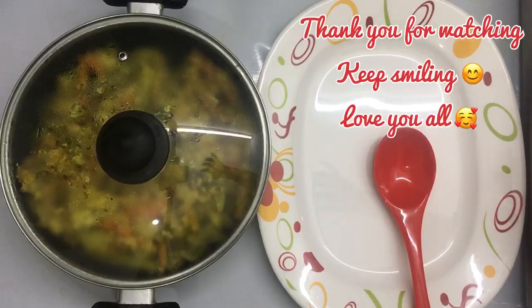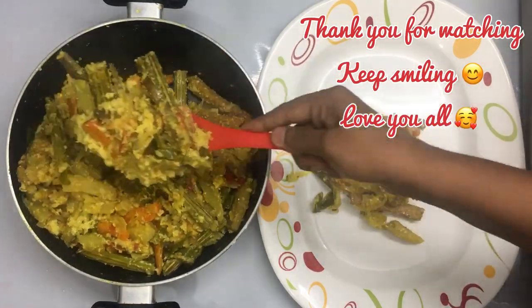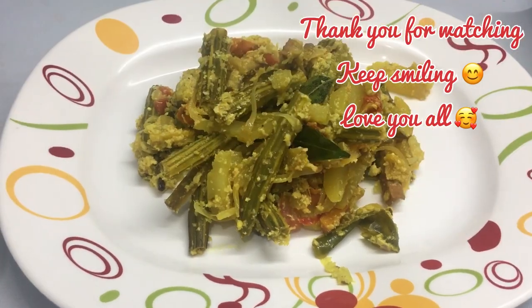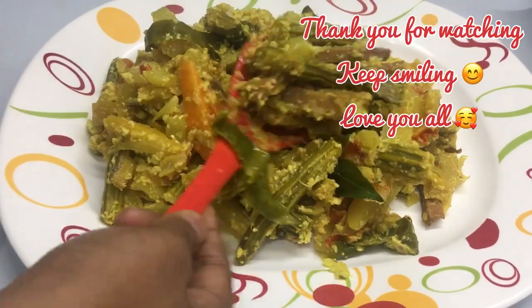I am ready to add some — 10 minutes. It is a taste. We have been ready for the taste. Everyone is ready for it. It is a simple recipe.